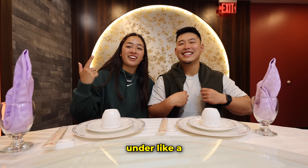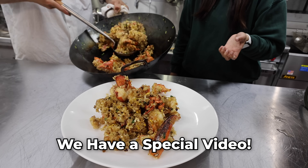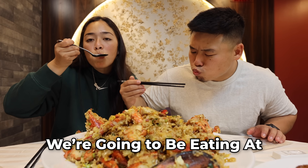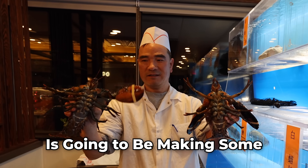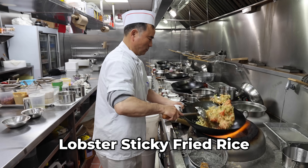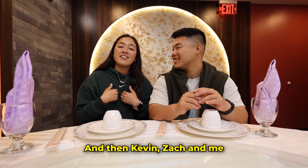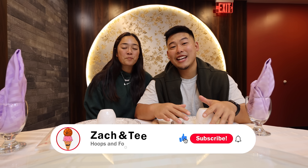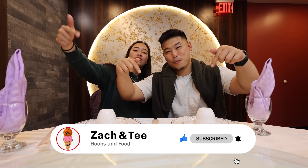Today we have a special video — we're gonna be eating at Teresa's parents' restaurant for the first time. T's dad is making some lobster sticky fried rice. This was one of my favorite dishes growing up; my dad used to make it for me and Kevin all the time. Now I'm excited to show you guys how to make it. Before we start, if you're new to the channel and haven't subscribed yet, make sure to subscribe right now!